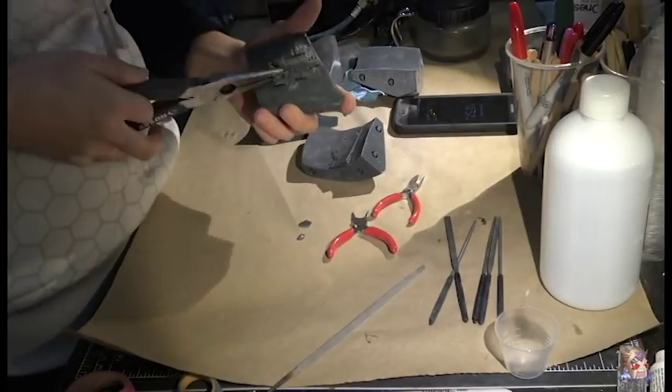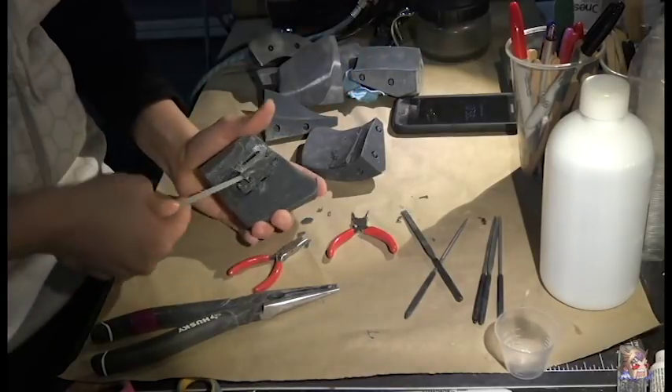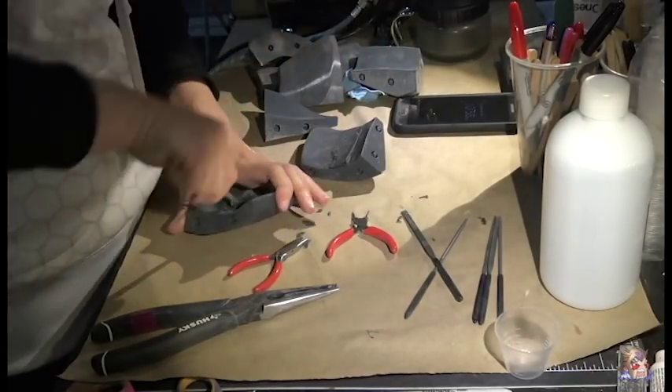Simply put, a 3D print is created layer by layer, and as the piece grows, supports will need to be printed to support the pieces of the print that may defy gravity.